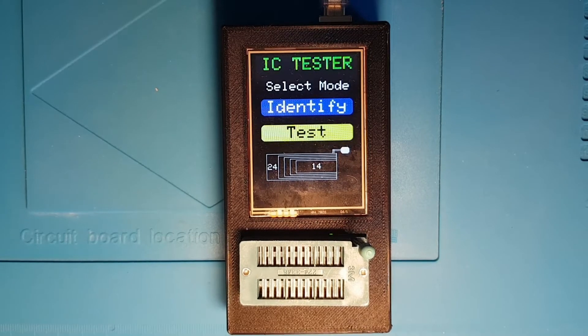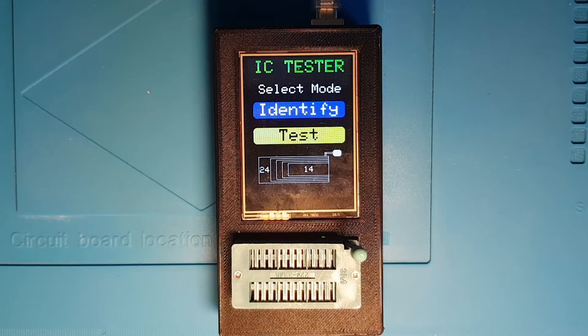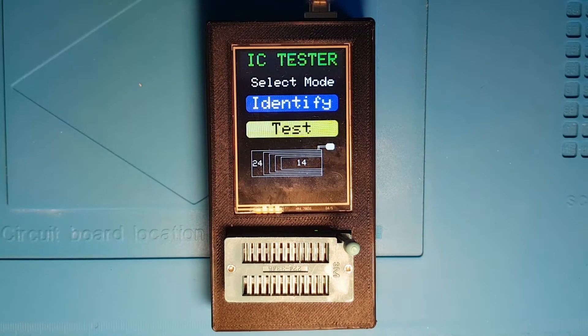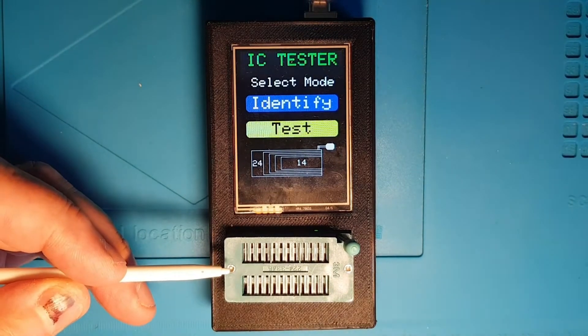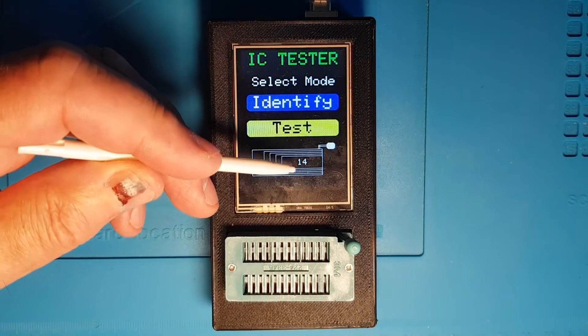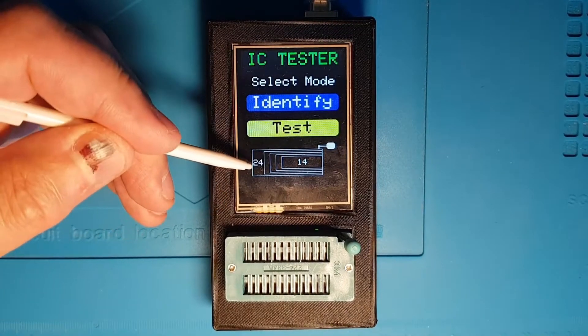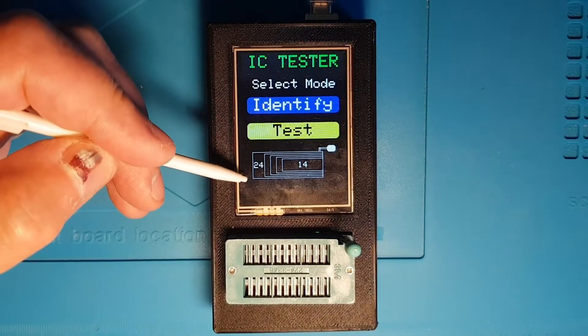Here's the latest project I've been working on. It's a digital IC tester designed to identify, test, and allow the manual manipulation of digital ICs such as 4000 and 7400 series. The unit has a 24-pin zero insertion force socket and supports testing chips between 14 and 24 pins, and it shows you how to orient the chip in the socket.